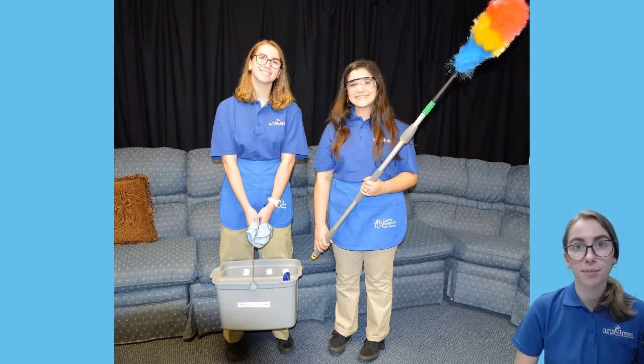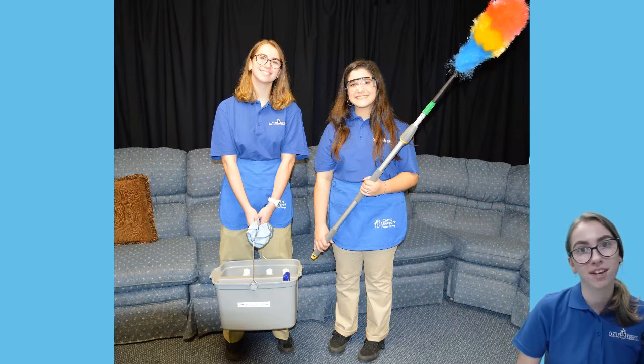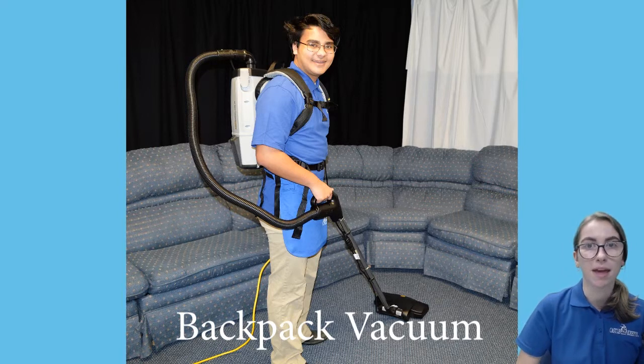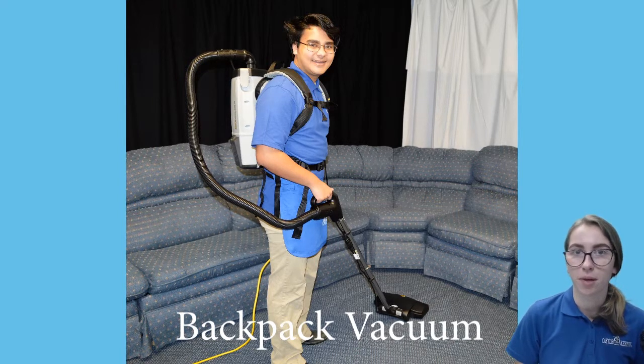In modern cleaning, you can clean more in less time if you know the correct methods and you practice them until you become good at them. Our Castle Keepers use backpack vacuums. They were designed to save you time and effort. Before we learn how to vacuum, let's learn a little bit more about the backpack vacuum.